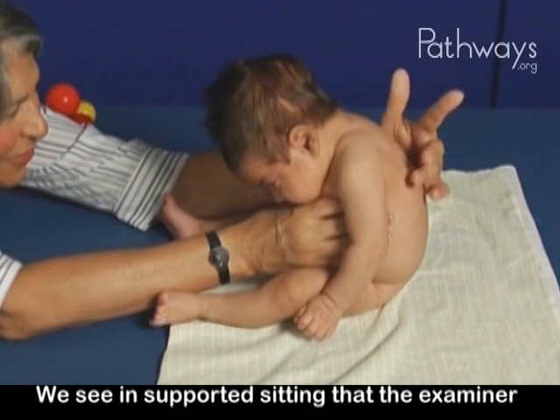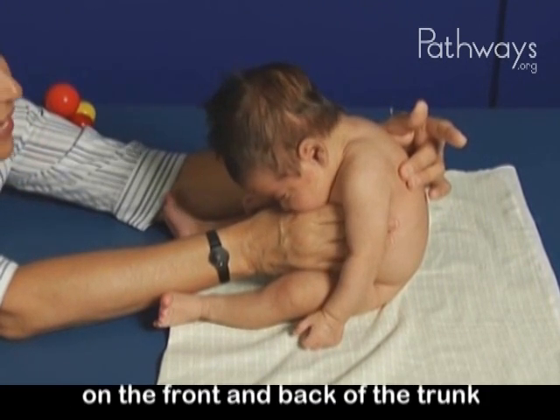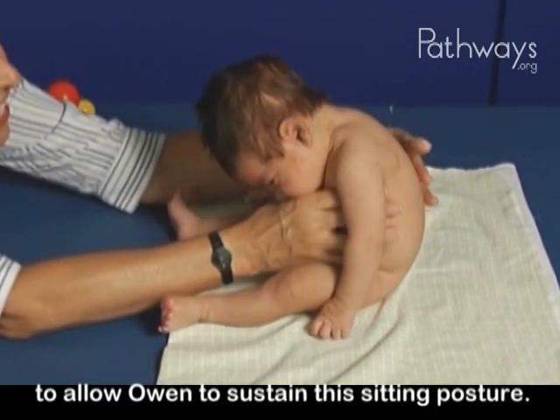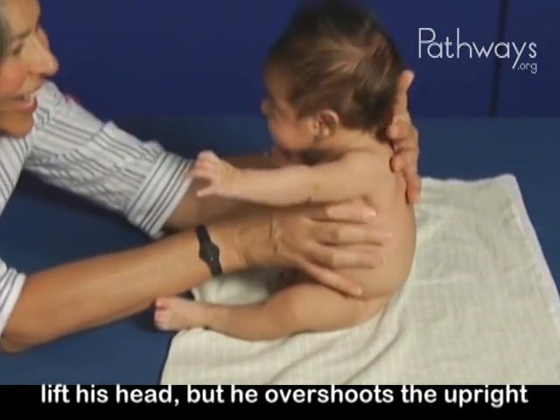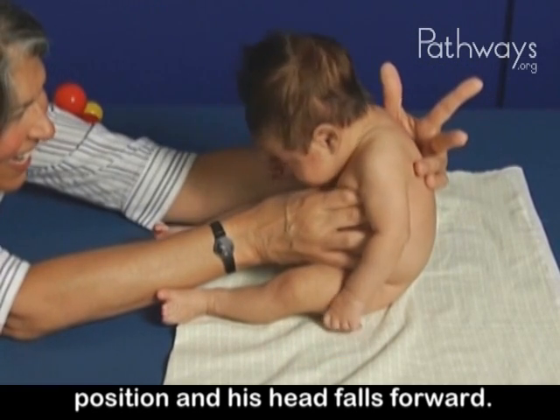We see in supported sitting that the examiner must use more control on the front and back of the trunk to allow Owen to sustain this sitting posture. He has one burst of muscle activity trying to lift his head, but he overshoots the upright position and his head falls forward.